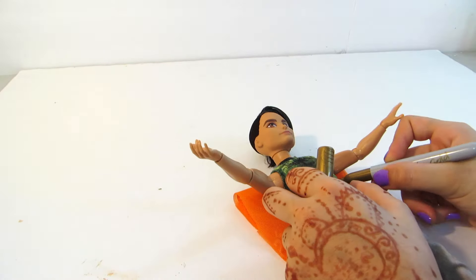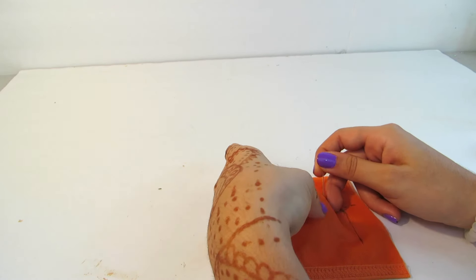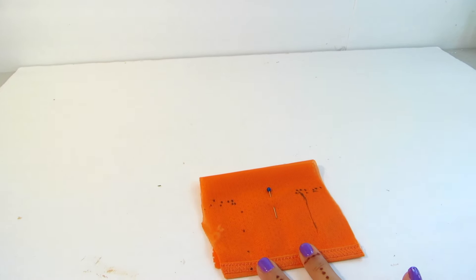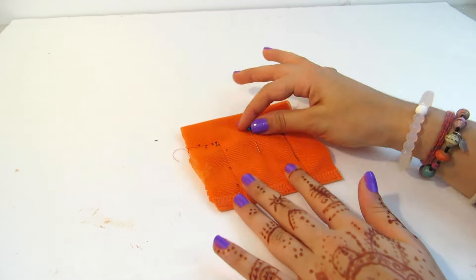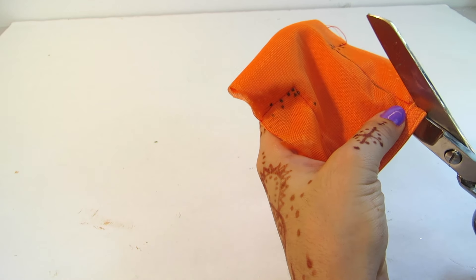Make sure you leave enough space for a seam allowance. Then use some pins to pin it together, and then using a sewing machine or some fabric glue you're going to follow those lines. Once you have that sewed or glued, I'm removing the pins and cutting close to the line.